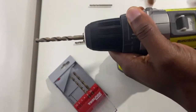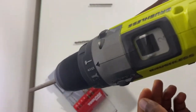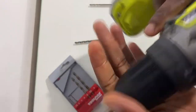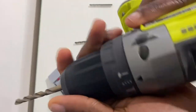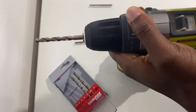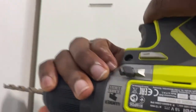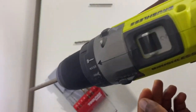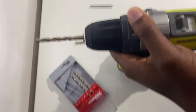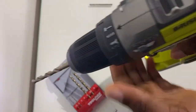Switching speeds for drilling and screwing in walls and wood are not exactly set in stone. You would normally drill with a 2 and screw with a 1. But this doesn't exactly hold when it comes to drilling through metals, as we use both switching speeds 1 and 2. For drill bits greater than 6.5mm or a quarter of an inch, use speed 1, which is a much slower speed. For smaller drill bits, utilize speed 2, which is a much faster speed.